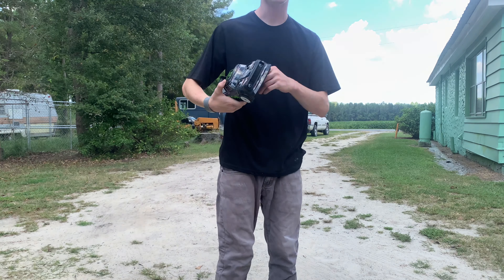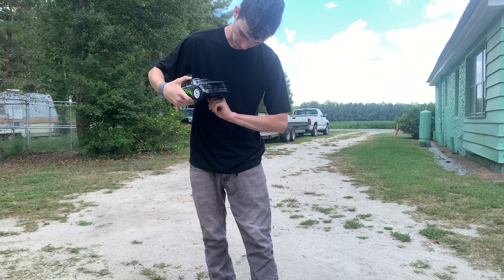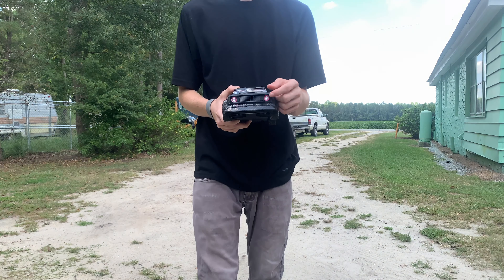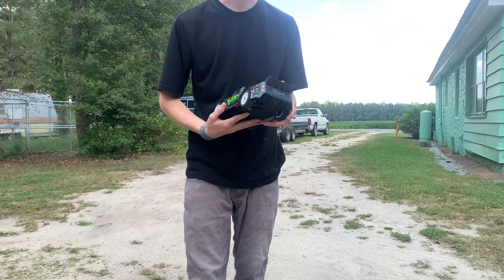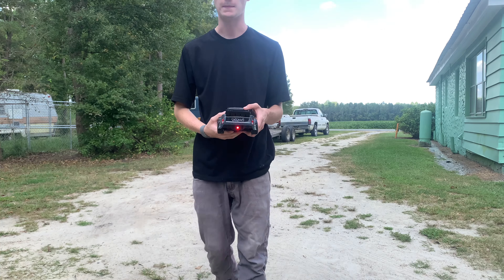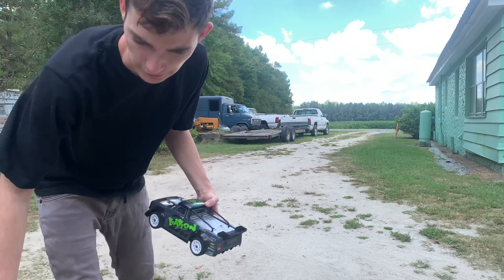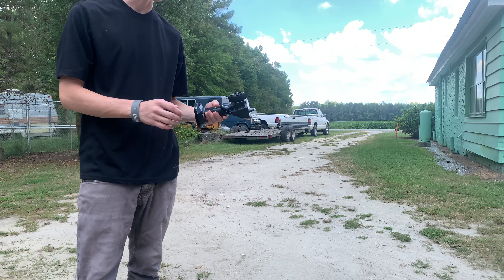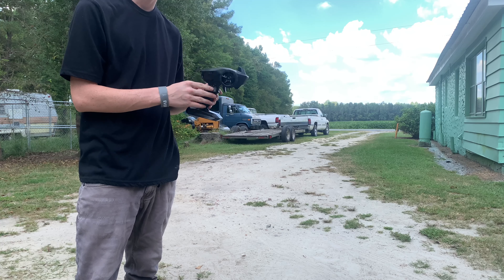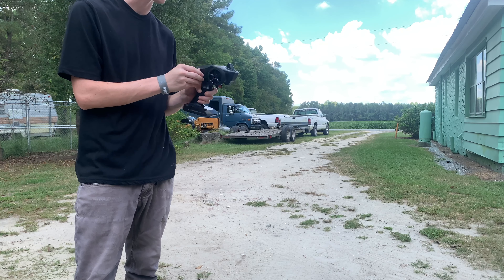There's a little switch right here — whenever you cut it on, the headlights come on. I'm not sure if y'all can see that in the video, but it's got a tail light also, and they'll blink until it connects to the remote. This is the remote — a regular RC car speed controller right there. This is throttle control. Let's just get into the video.